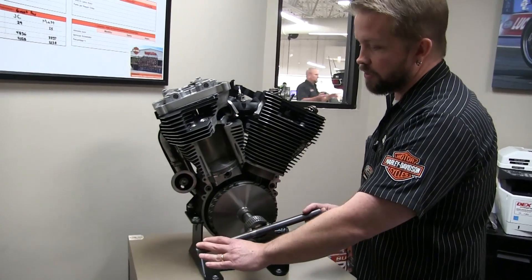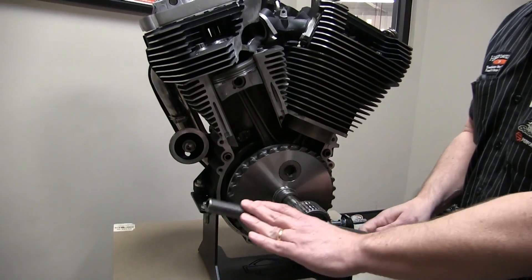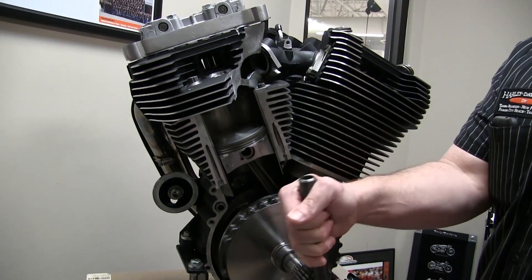Real neat little device. We turn the crank handle here, and you can watch the crank go around and the piston go up and down. We go around another revolution and the intake valve will open, which will allow the air and fuel into the motor.